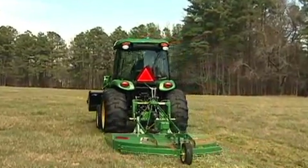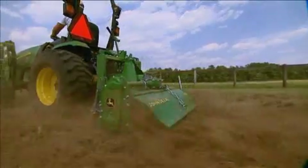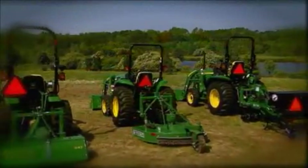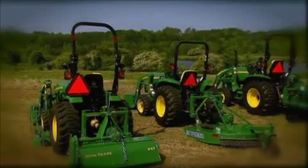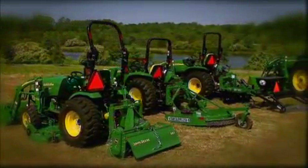iMatch AutoHitch is compatible with John Deere and Frontier rotary cutters and John Deere tillers. Handle all kinds of chores on your property with just one tractor and the exclusive iMatch and AutoHitch, only from John Deere.